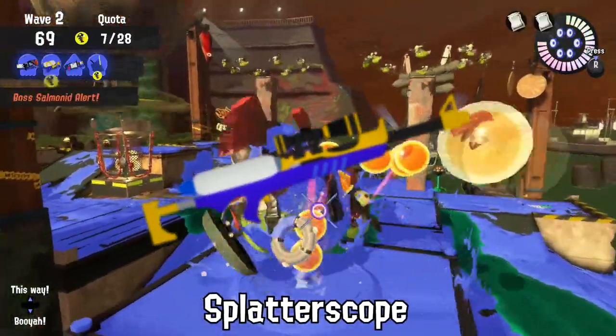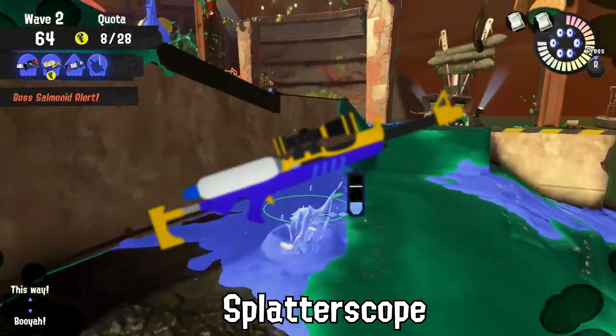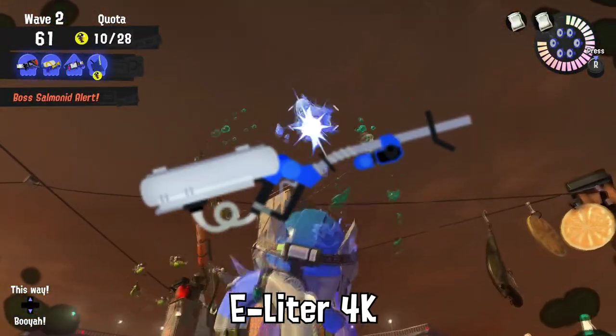Snapping the scope off of a Splatterscope is considered a criminal offense, as Inklings should only own one of each weapon. Watch out for rust!